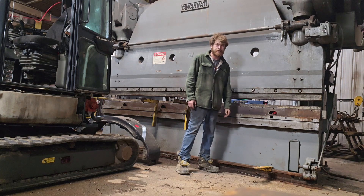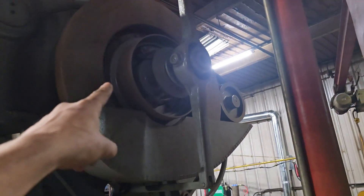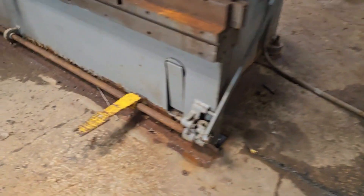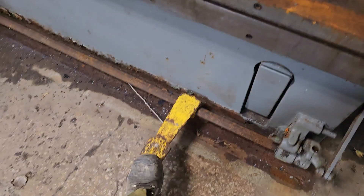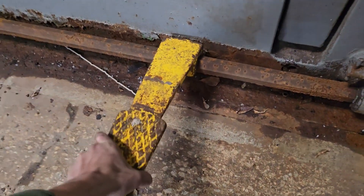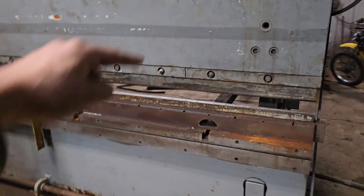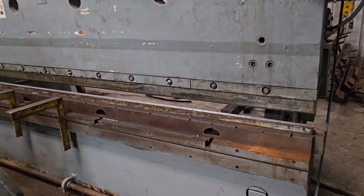You really can't beat it. The way it works is it has this big mechanical flywheel right here. This gets spun up with the motor, and then this pedal right here is connected to a clutch. You can take the pedal off and move it around, slide it up and down, and when you do that, these jaws go up and down.